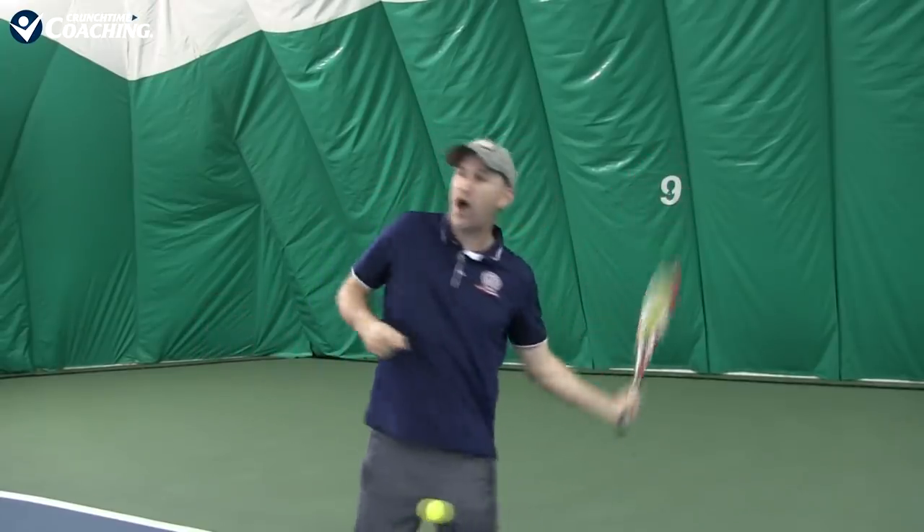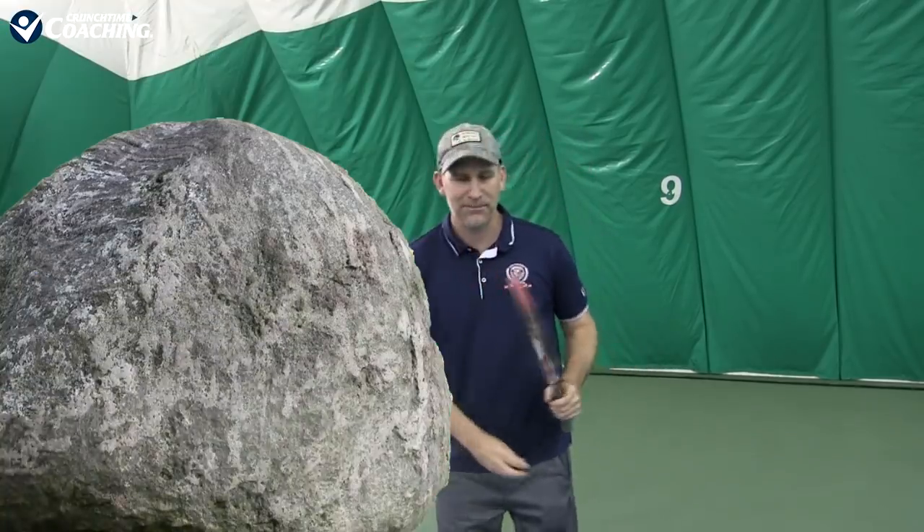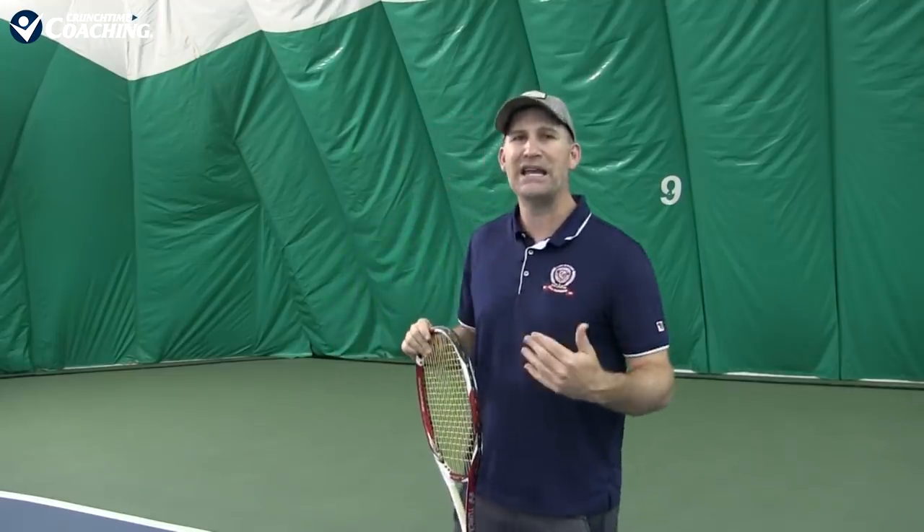If a lot of your energy is moving off to the side too early, you're not going to be hitting the ball as hard. Think about pushing a big rock up the hill — instead of pushing the rock forward, you're pushing and then going sideways too quick. You're not going to be creating the power and accuracy that you need to be playing a good match.